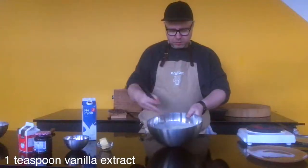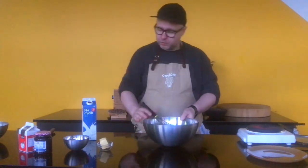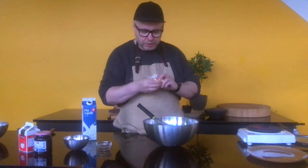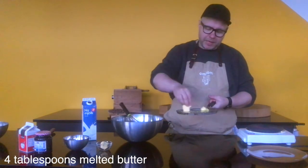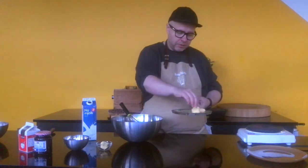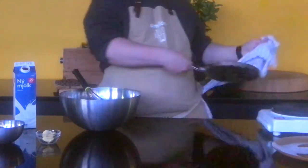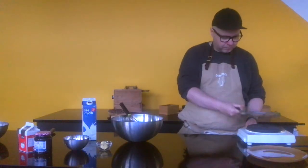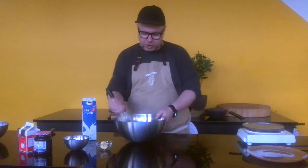And just at the end we're going to put a little bit of melted butter in there. What we like to do is just melt it on the pan, which we've already preheated. So I'm going to set my pan on kind of a medium-high heat, but you might need to adjust it as you go.